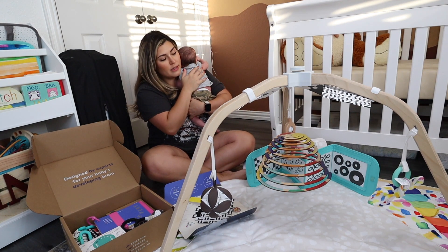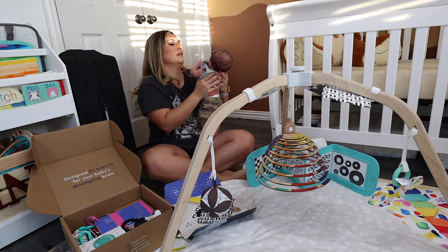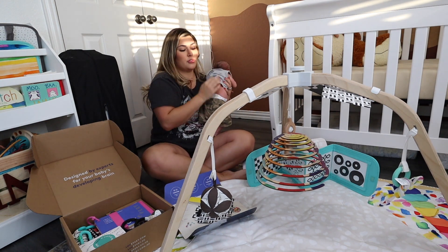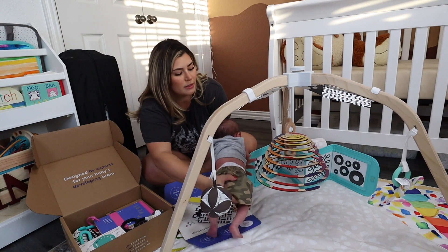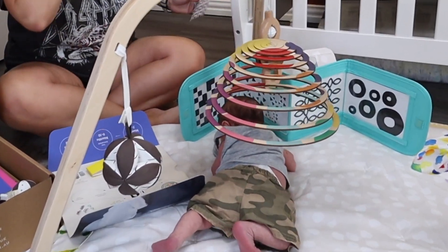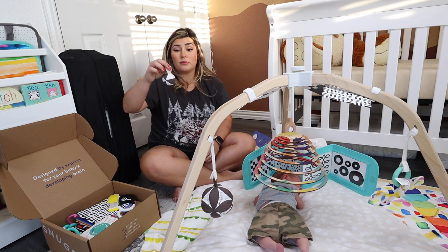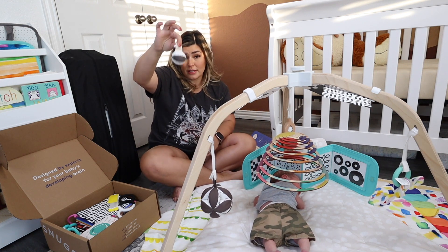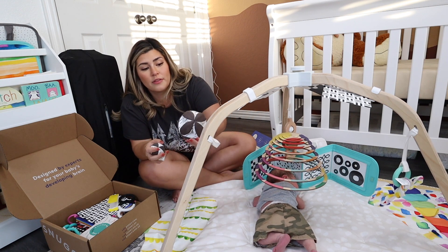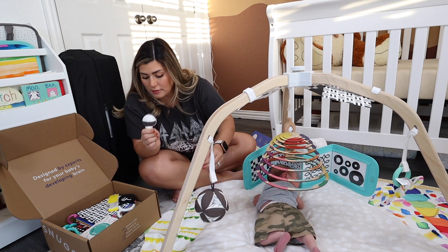That way they can look at them and it will stimulate their brain activity. Lincoln is not too much of a fan of tummy time, but I'm going to put him in front of these and see what he thinks. Lincoln really seems to like the sound of this little ball — it's just a little bell inside, but it's a high contrast ball as well, kind of like the one on the play gym. This one has a little bell in it and it's a perfect size for a little baby.